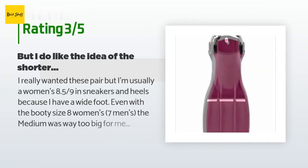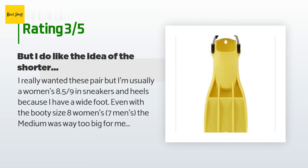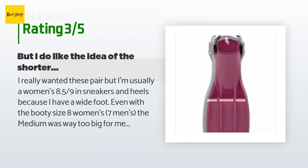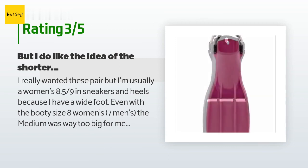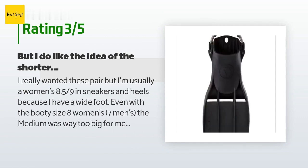An unhappy customer said: "I really wanted these but I'm usually a women's 8.5–9 in sneakers. Even with a booty size 8 women's / 7 men's, the medium was way too big for me, and they don't make a smaller size. I think these are only made for men. I like the idea of the shorter fin because I don't have the strength for long strokes — if they made a smaller size these would have worked perfectly. I ended up with the stretchy-string ones. The adjustable strap ones are not easy to put on in the water, and I lost a pair when I got caught in a riptide. Point being: if you're going to put your fins on on land, the adjustable strap ones are fine; on a boat when your foot is wet, it's trickier."